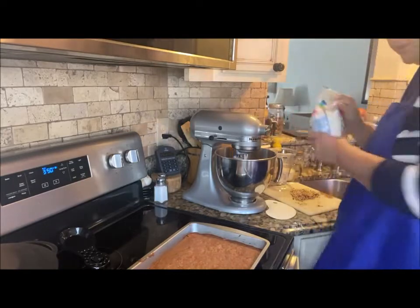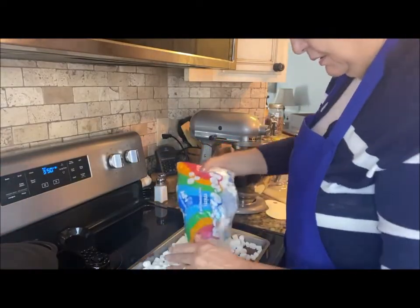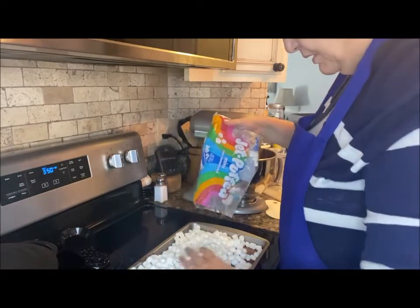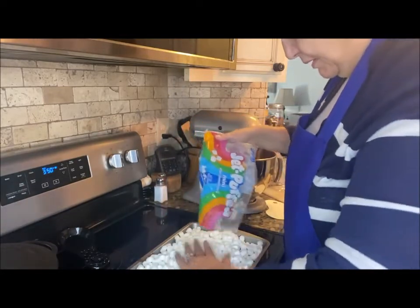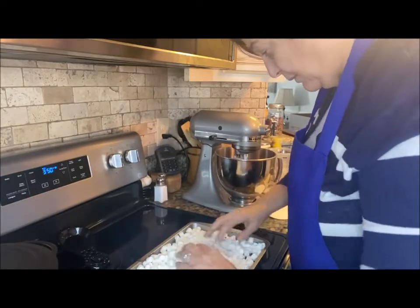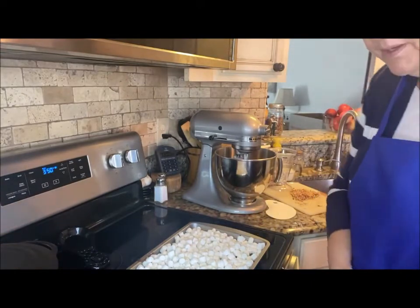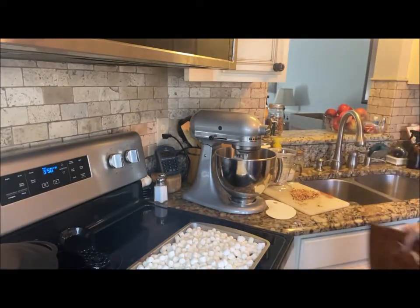Now let's put our marshmallows on top. Oh, why not — it's a birthday that comes only once, right? Let's put this back in the oven for a couple of minutes, still at 350 degrees.